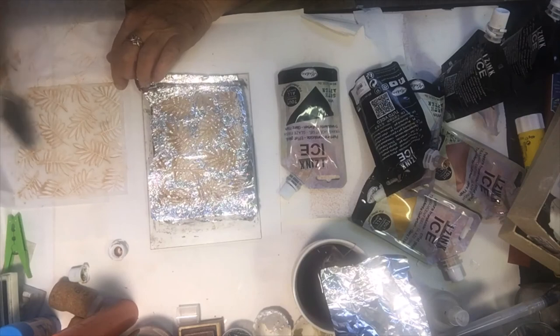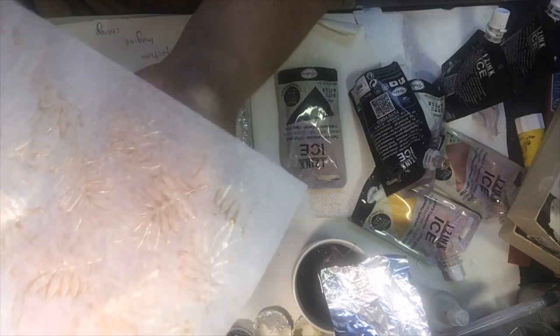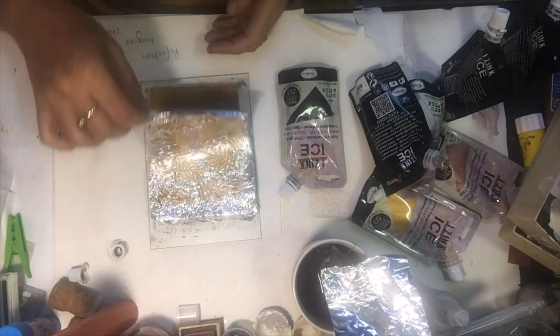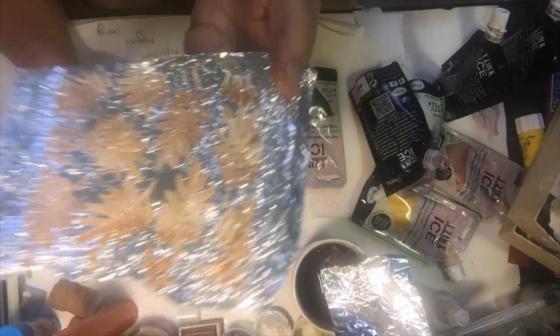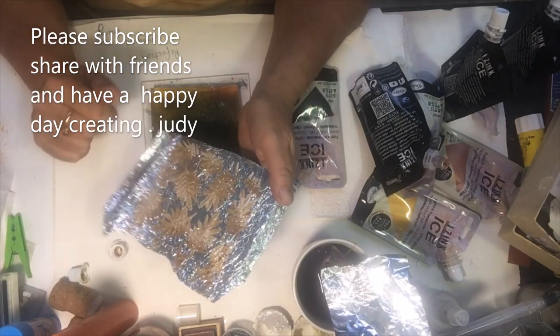That pearl is gorgeous — very translucent and shimmery. I can use that over the top since it's on see-through paper. If you have any questions, please don't hesitate to ask. Subscribe and like, and I'll catch you on the next tutorial. Thanks heaps, take care, bye!